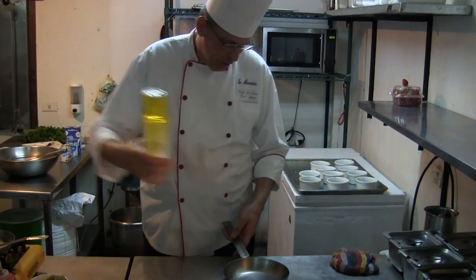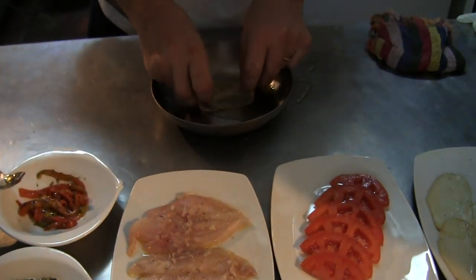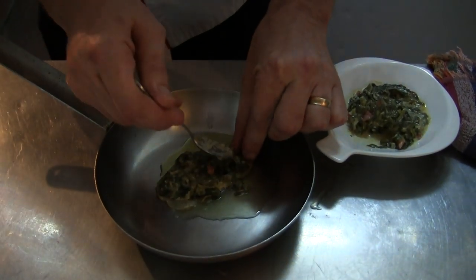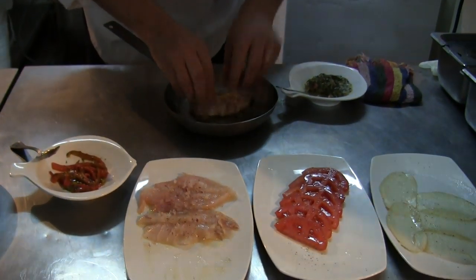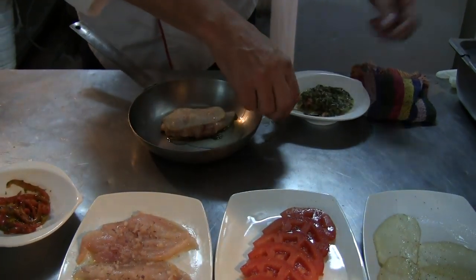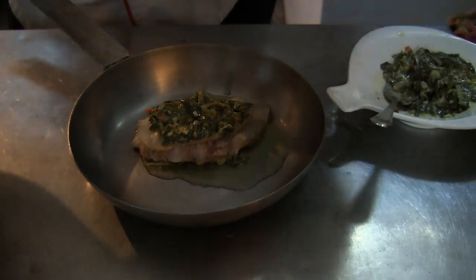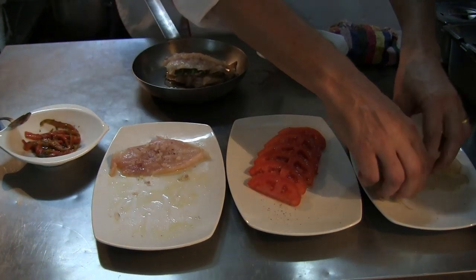First we start with olive oil — put olive oil on the bottom. Then there are potatoes and a little spinach at the bottom. We start layering the fish that is being marinated with olive oil and spices. The spinach are sautéed with cream, a little bit of chervil, and fresh herbs.